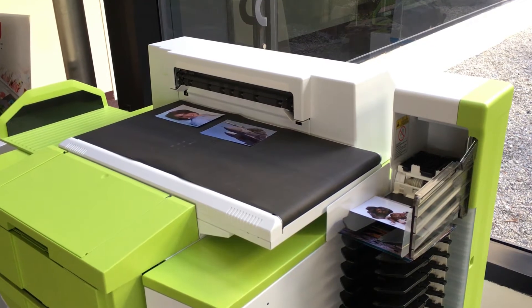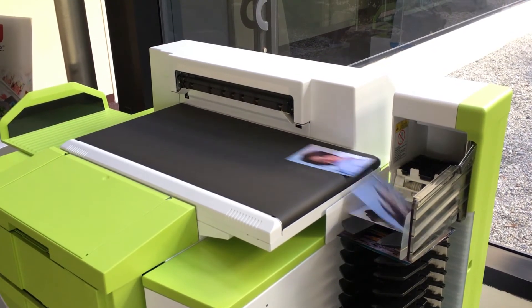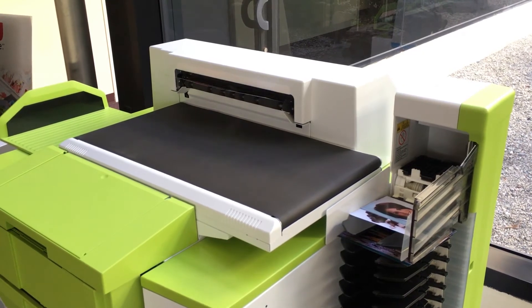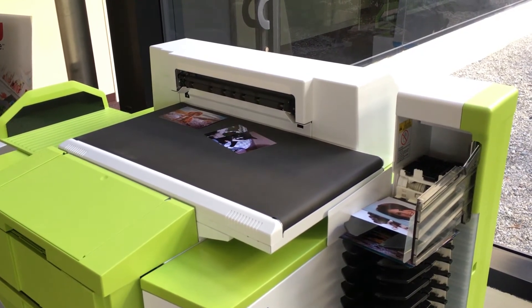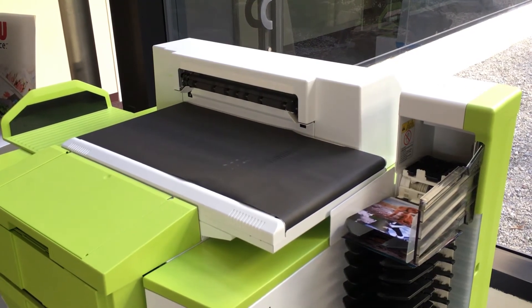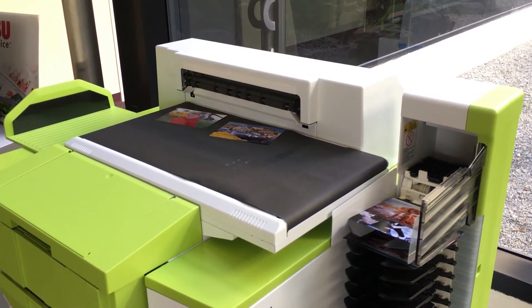The use of this unit is based on the ambient humidity of the room where the printer is located. To keep the printer running smoothly, the room humidity should be kept between 30 to 75%. It may be necessary to use a humidifier or dehumidifier to achieve these levels.